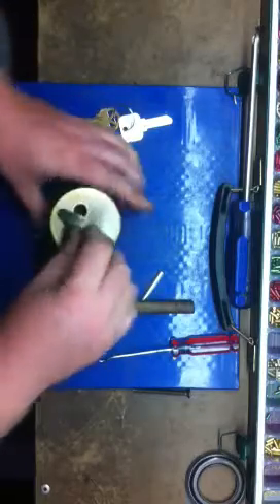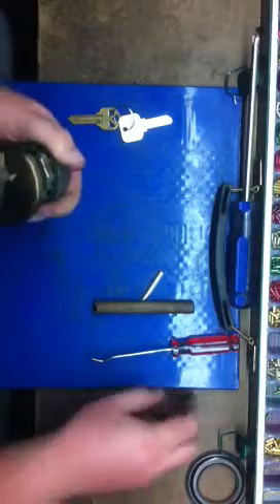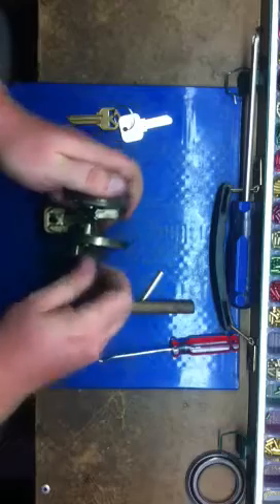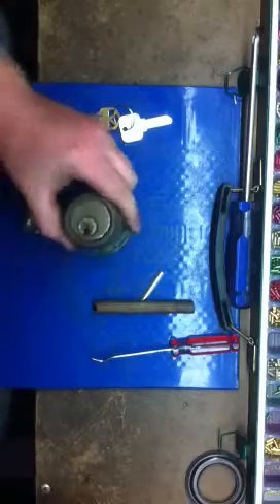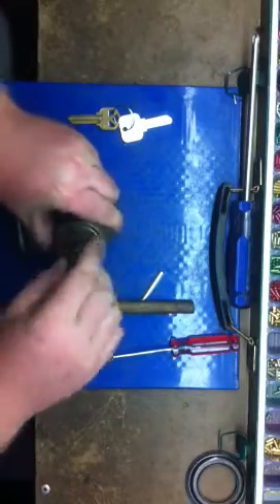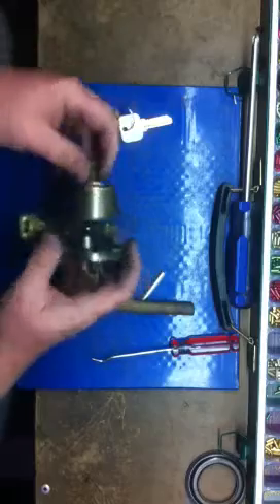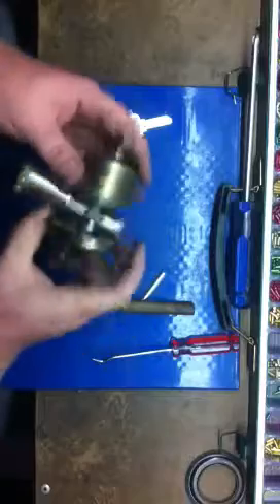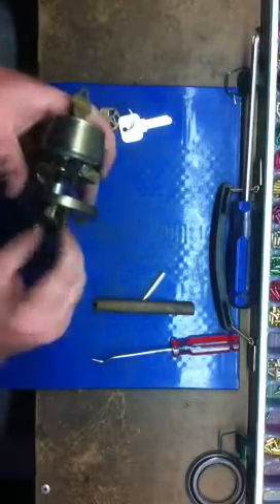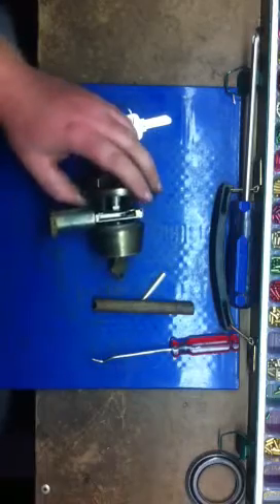It goes back together and there you have it — Schlage deadbolt rekeyed. I actually found this part in the junk pile and I think something's wrong with this lock, but other than that the rekey process is still the same. It looks like it's just a bad lock taken off someone's door — probably replaced, or I just don't have the timing set. But as far as rekeying goes, that's how you do it. See you soon.